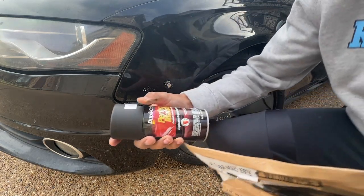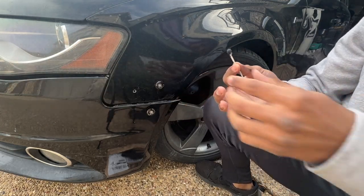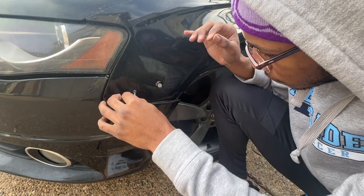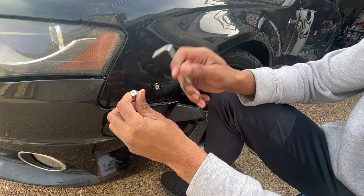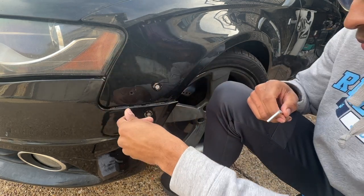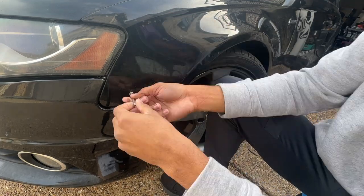Now grab some paint and get your Q-tip soaked up. Go in from the front first, then apply some more paint from the back side as well to make sure it's protected. Next, take your screw, put it inside the hole, and thread it in.